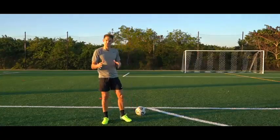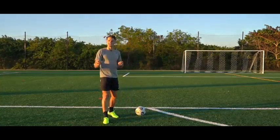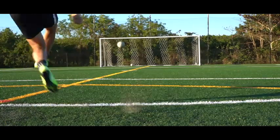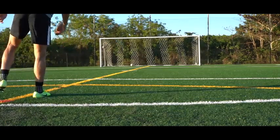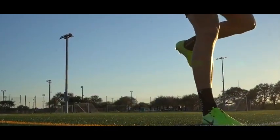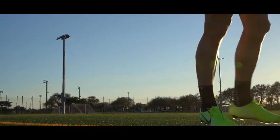When it comes to striking a ball, there are a few things that stay consistent no matter what technique you use. The first is your planting foot. You always want to plant your foot beside the ball, pointing in the direction you want the ball to go, and you want to have a slight bend in your knee. This is going to help you with your stability and balance and give you a lot more control over the shot.